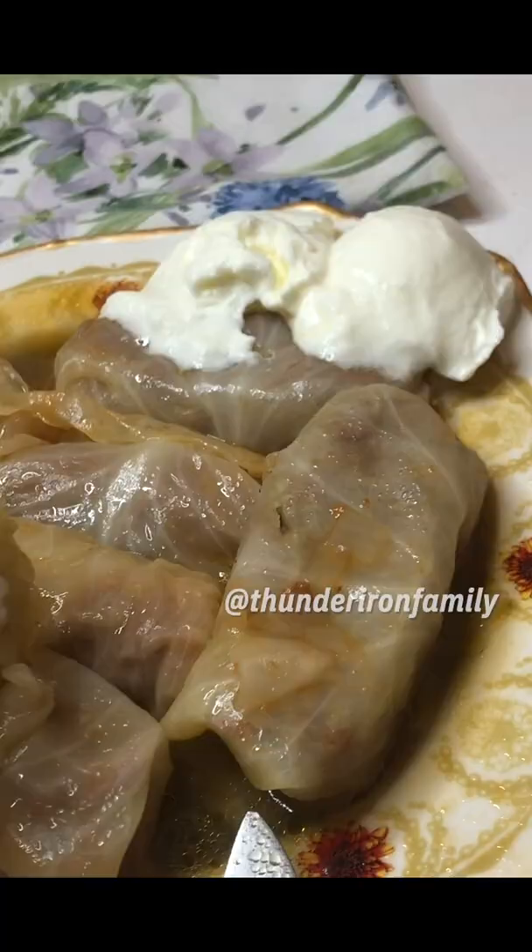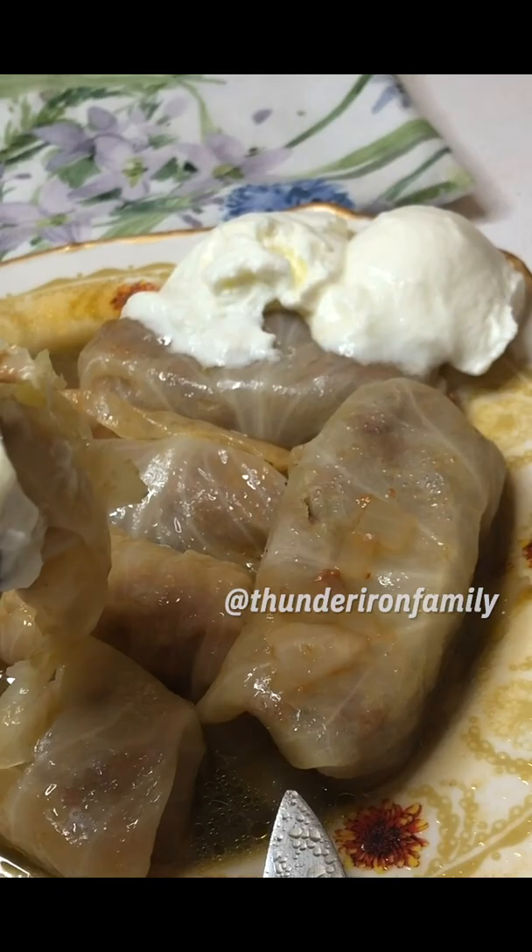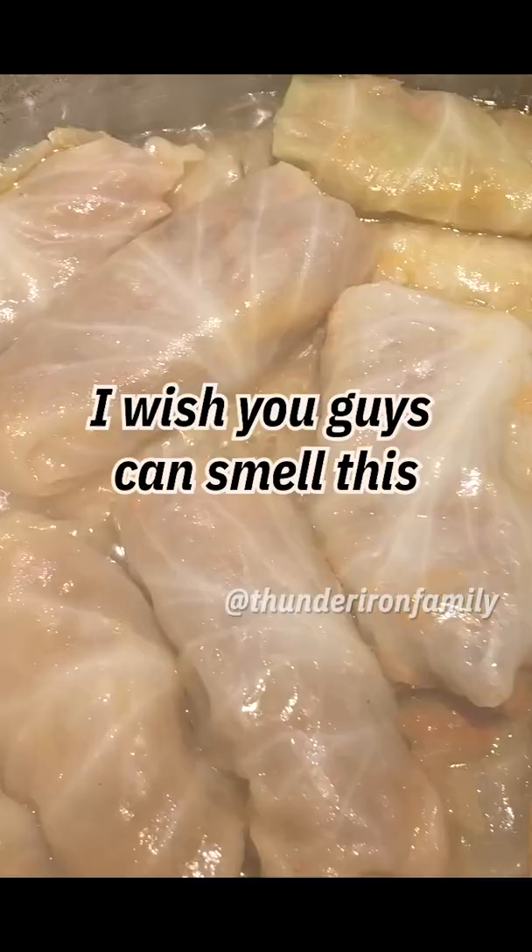This is a very healthy dish. You guys are going to love it. It's tasty, it's healthy, it's keto and low carb approved.